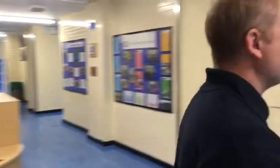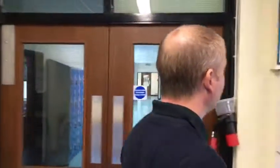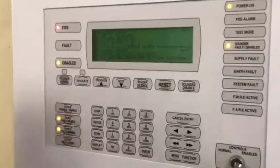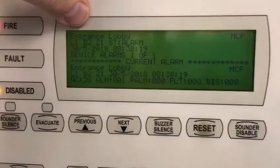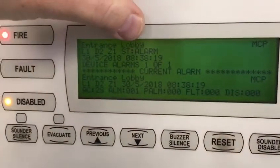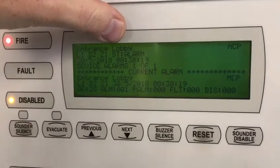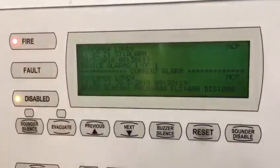Now if we return to our panel — we have got relays and sounders disabled today because of the client's benefit and there are people in the building. But with an addressable panel, it does show you exactly the location of the activation of your fire, whether it be a call point or a Smokes XSO entrance lobby, and here's your call point.